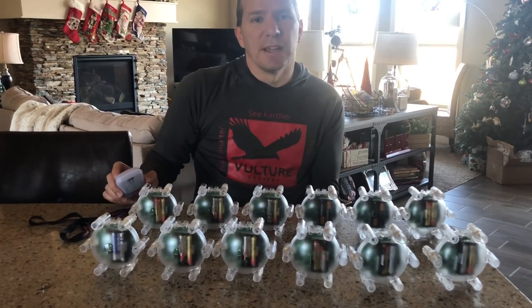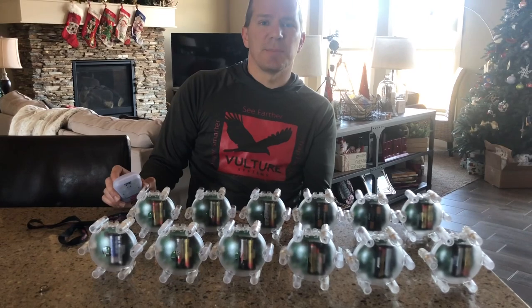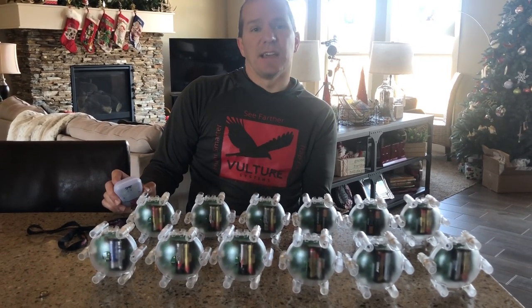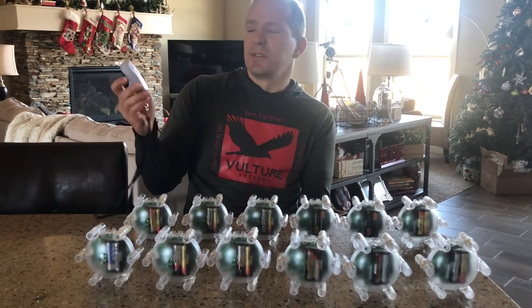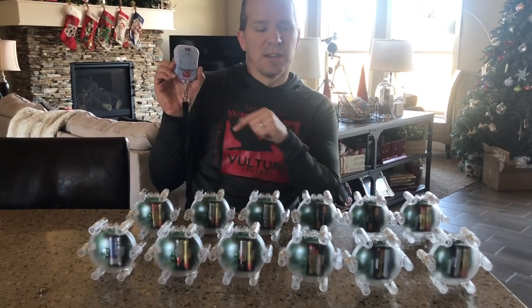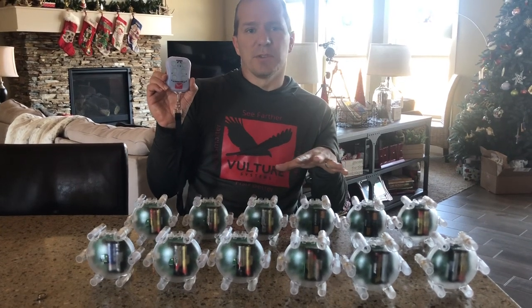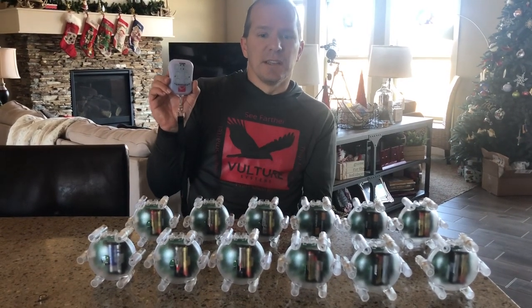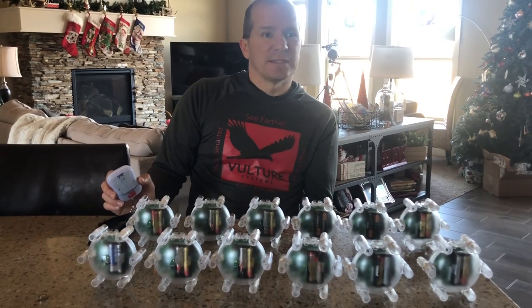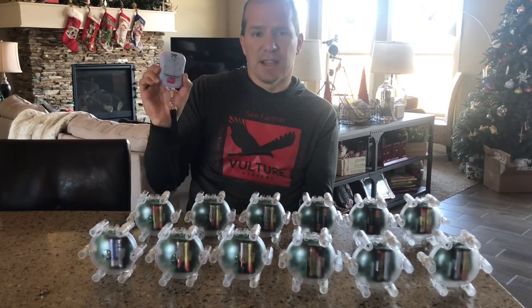Greg from Vulture Systems here. We had some questions recently, so this week's tip of the week is: how many sensors can you put on a given handheld? The answer is as many as you want. You can have up to six unique sensors assigned to a given button, but there's no reason you can't put more than one sensor on a single button. We have customers that run upwards of 40-50 sensors on a given handheld.